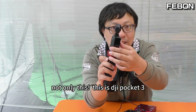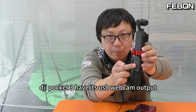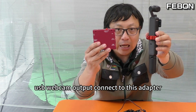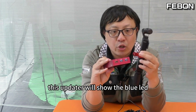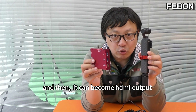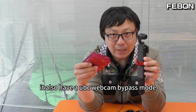Not only this — this is the DJI Pocket 3. The DJI Pocket 3 has its USB webcam output. Connect it to this adapter and this adapter will show a blue screen. After you see the blue screen and the lamp, it can become HDMI output. Of course, it also has a UVC webcam bypass mode.